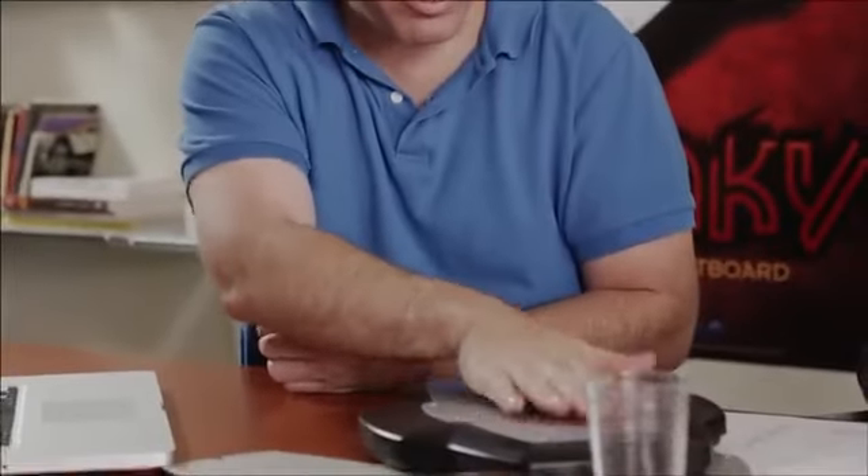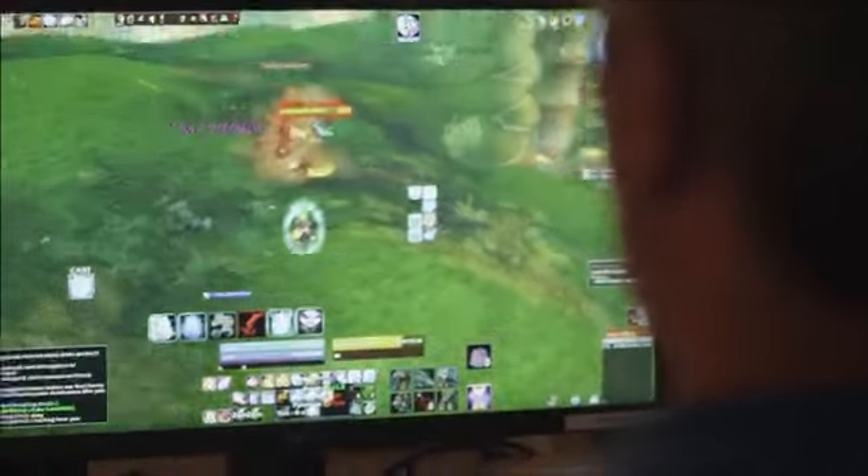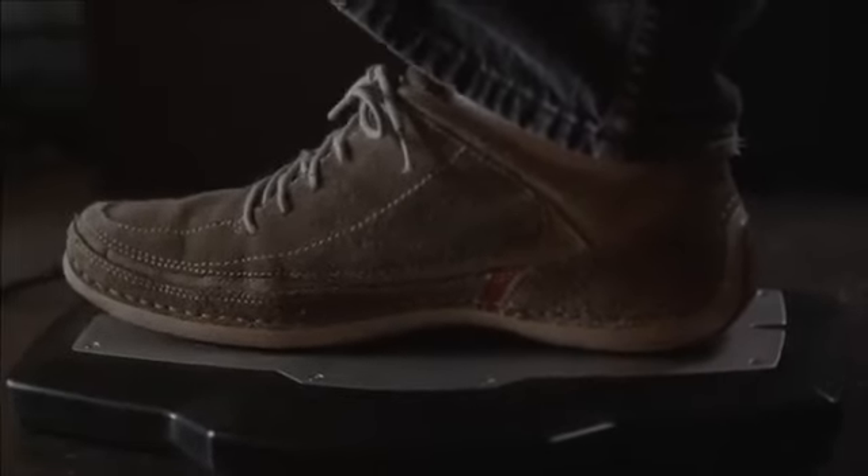There's nothing that exists like this on the market. This is the first time anybody's going to see what the Stinky Foot Board can do. I really wanted something that let me concentrate on the game and the gameplay while having an advantage by having buttons under my foot. That's where the invention came around.